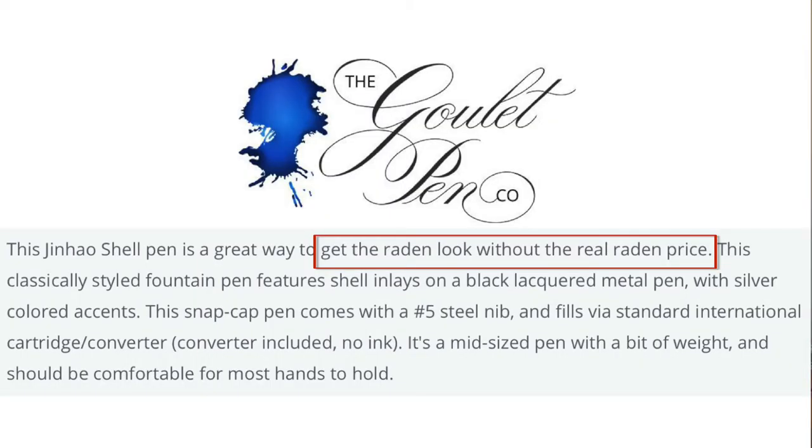Goulei, which is one place you should look if you're looking to buy this pen — although I warn you, you will be paying slightly over the odds in my view — offer this version of the pen and they describe it as a way to get the raden look without paying the raden price.